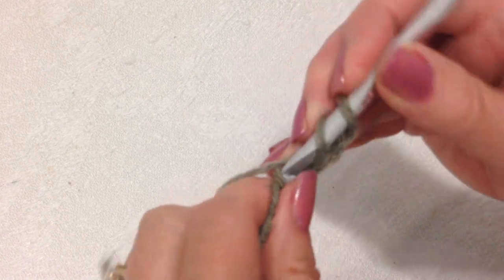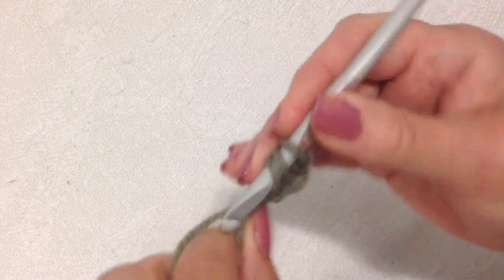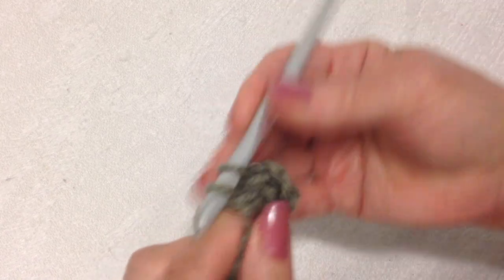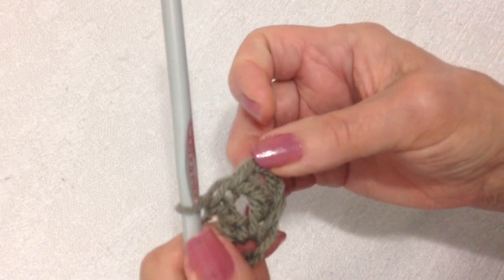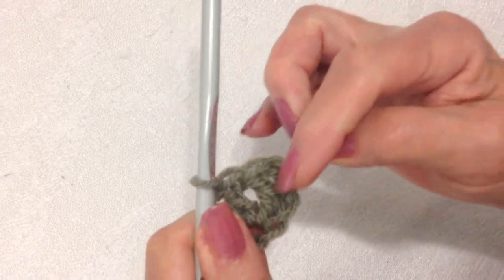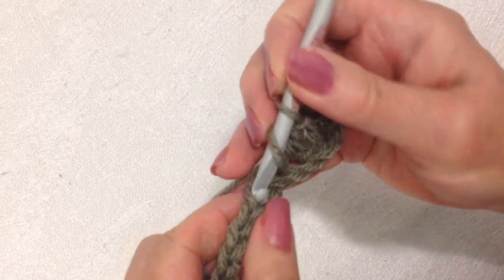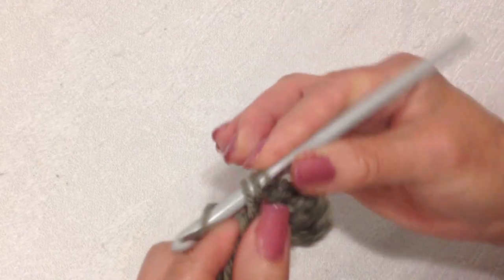I'm going to make a double crochet in the fourth stitch from the hook, and in the next stitch. That is the three double crochet at the beginning of the row. Now I'm going to skip the next two stitches, and I'm going to make a V-stitch in the next stitch.